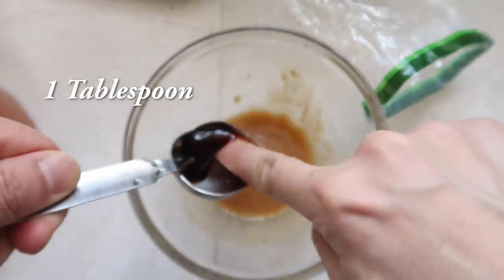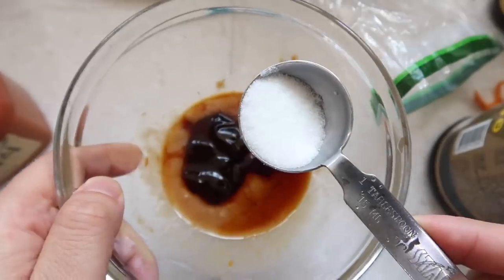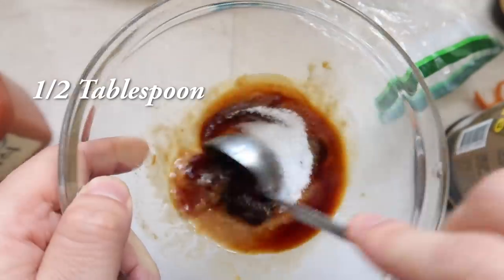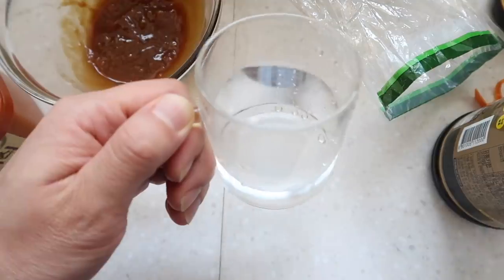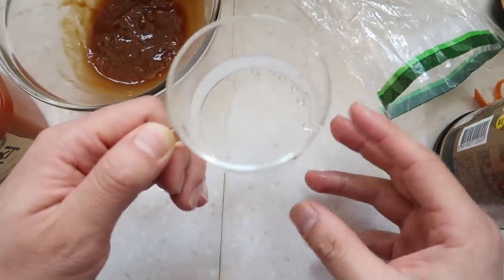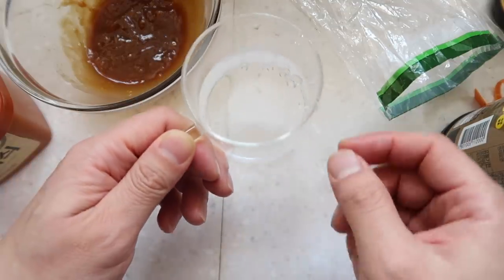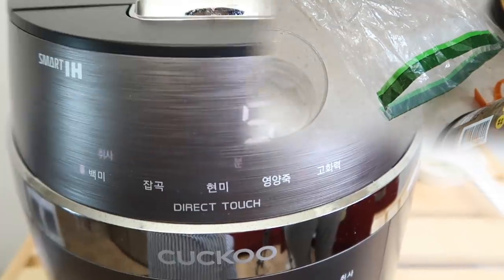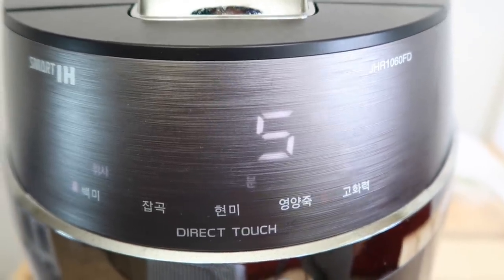One tablespoon of oyster sauce, then about a half tablespoon of soy sauce, and then a half tablespoon of sugar to cut through some of that. Mix it up, give it a little taste — it's nice. I'm also going to prepare a little cup of water on the side, because you might want a little bit of sauce on the bottom — not too much — and adding a little water does that trick.